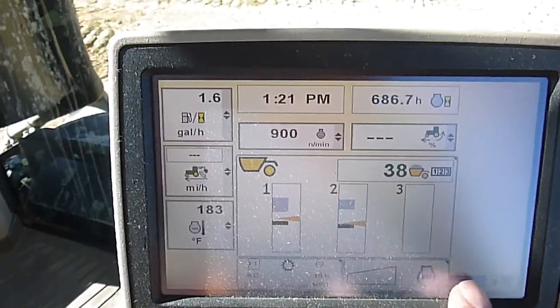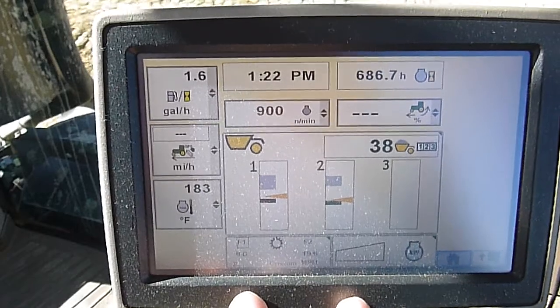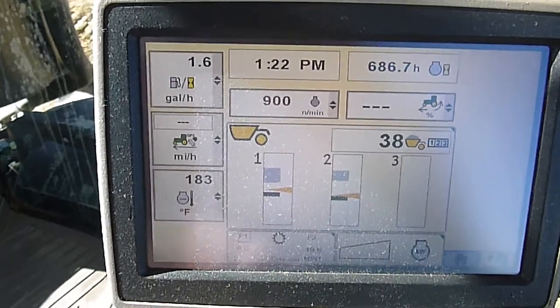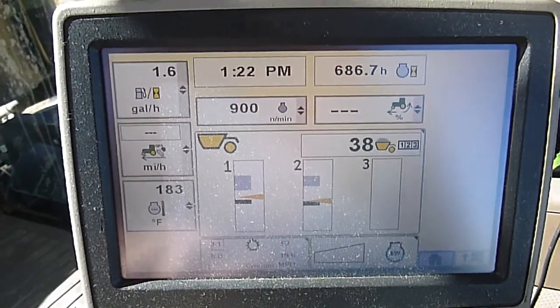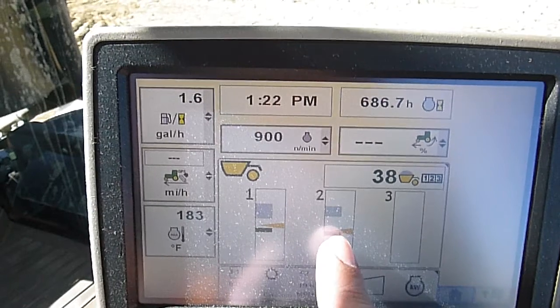So here we've got our home screen. When you hook your scraper cans up, if you have the engine shut off, plug in the auto load harness into the back of the tractor and then the back of the other scraper. You start the engine, this will automatically come up on the home screen. It shows we've got two scrapers connected.